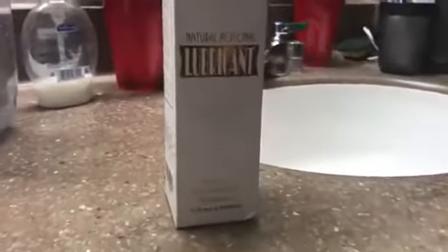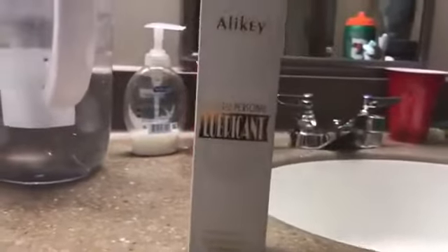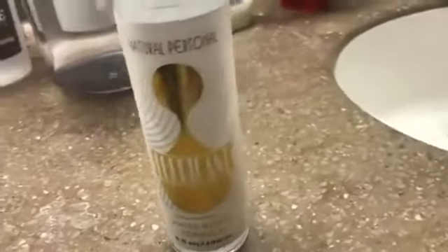I was on the market trying to find a safe and FDA-approved lube for my personal uses for a long time. A few days ago, I came across this lube on Amazon, and for the price it offered, it's pretty good.